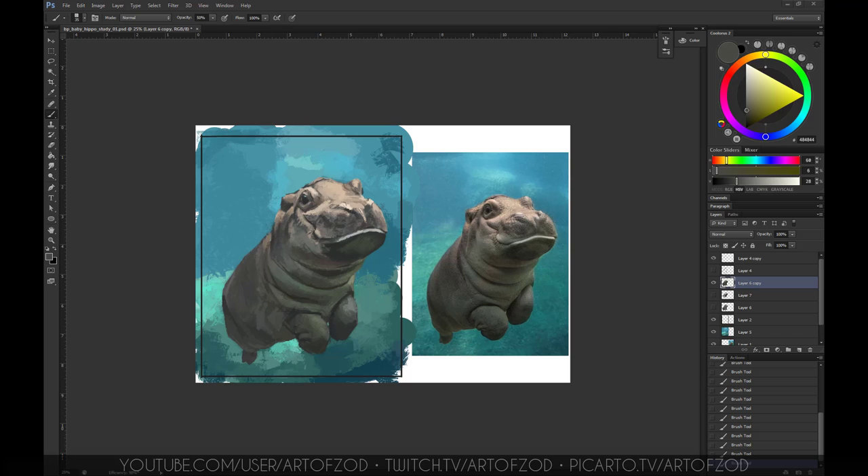One of the problems I had with this piece was under the neck — trying to find the value and determine what color it is, because there are hints of green and hints of blue coming from reflections and environmental lighting. This is why it's important to get the background down first: the background reflects what the hippo's lighting is. If you do the hippo first and the background afterwards, you realize the colors may not match up. Everything has to be harmonious — everything has to work in harmony.